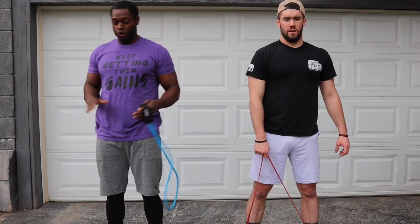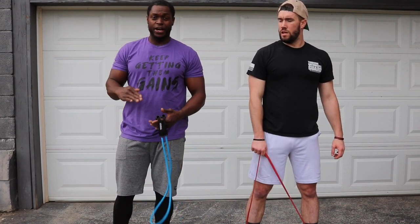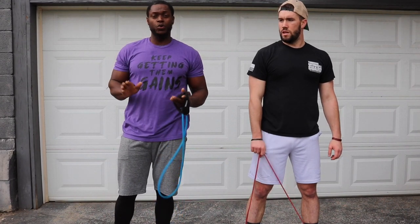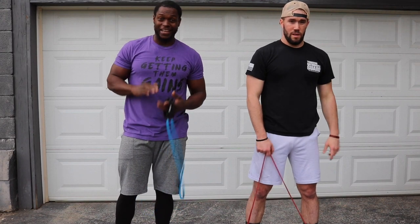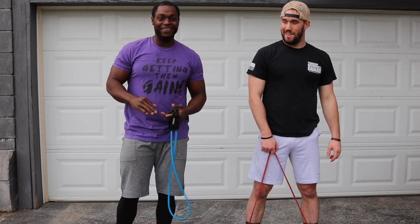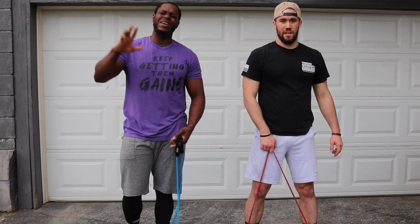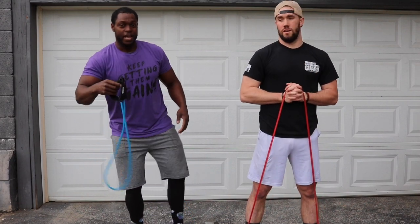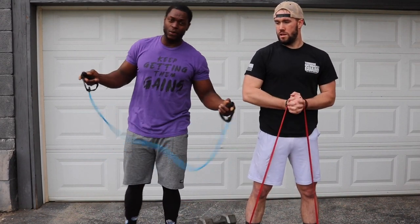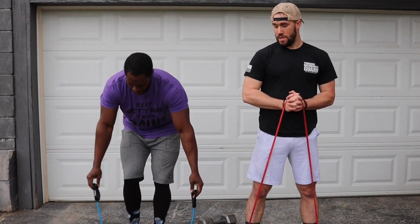We're going to take a quick 30-second rest and then get right into our next exercise. We're going to do pulsing squats. You're going to do 10 partial reps — go all the way as deep as your body will allow you, then come halfway up and go right back down. Do that for 10 reps then stand all the way up. Then repeat that three times, and that is one set. We have this for five total sets.